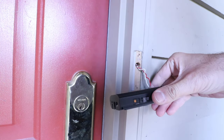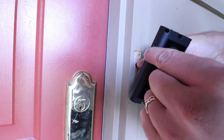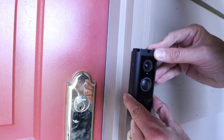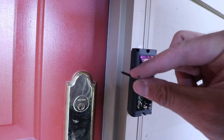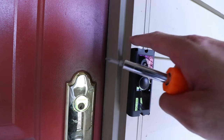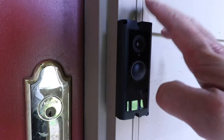Now that we've got the doorbell wired up, we can go ahead and put it into position on the doorframe. I'm going to slowly put the wires back into the door, make sure they're securely connected to the Ring doorbell, and then position it how I want on the doorframe. Then I'm going to take the two screws and put one in the top and one in the bottom. We check that the doorbell is level and install the bottom screw.